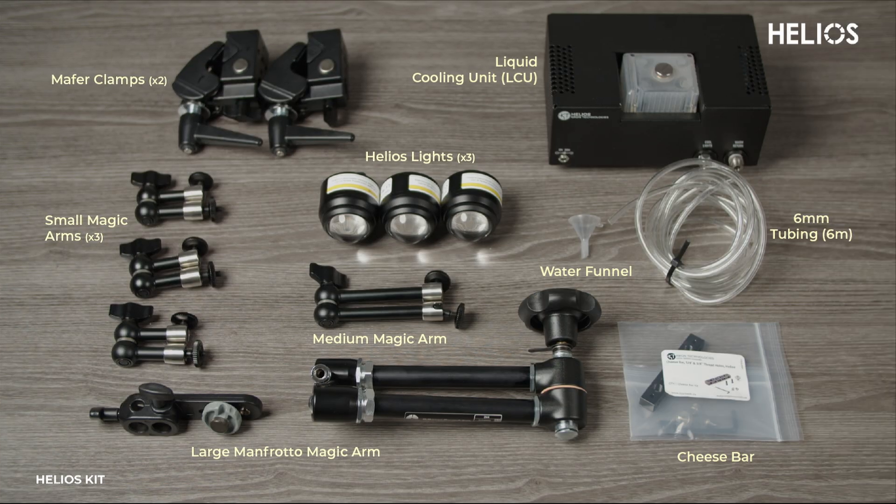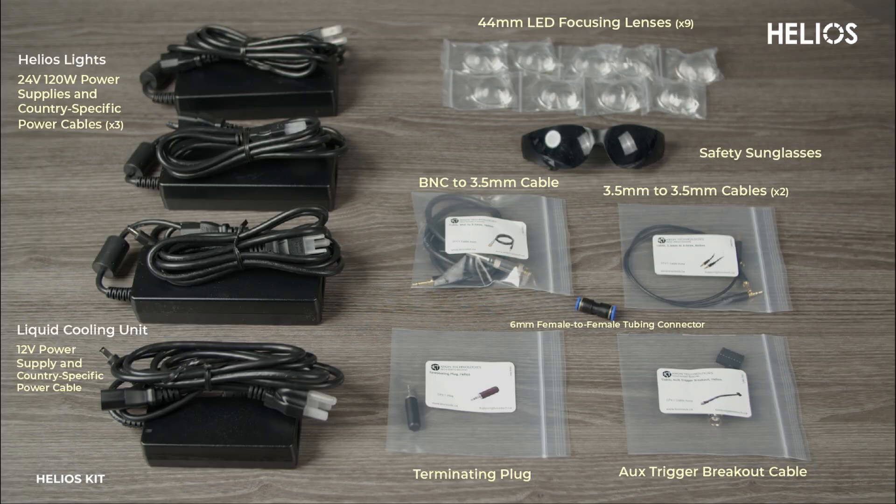The Helios kit includes all the components needed for the lighting and liquid cooling setup. With everything unboxed and ready, we can start the setup process.